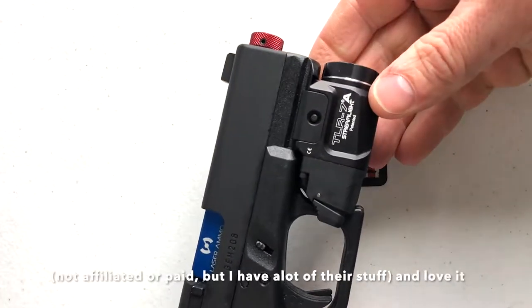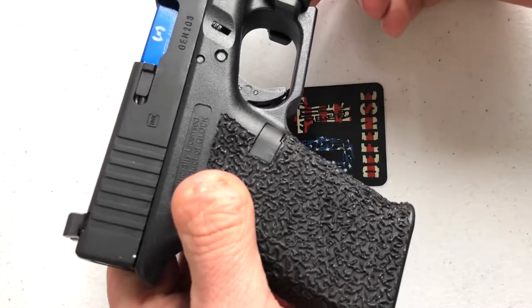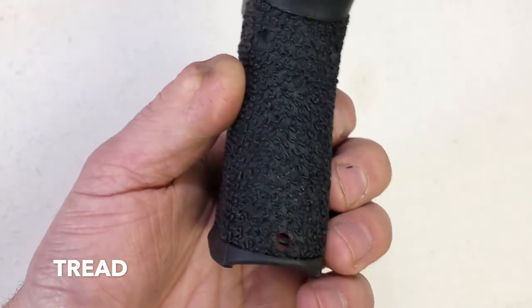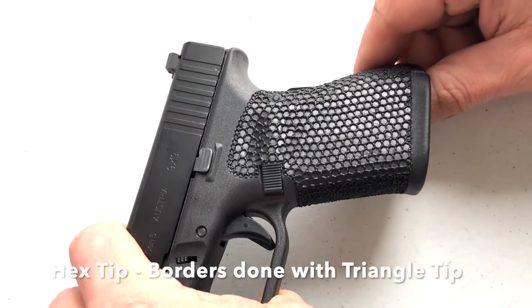This is a laser ammo training pistol — highly recommend their stuff if you're interested. This is the tread tip, super easy to apply. You can do it in a pattern or random, and another way doing the pattern depending on how you're rotating the tip.